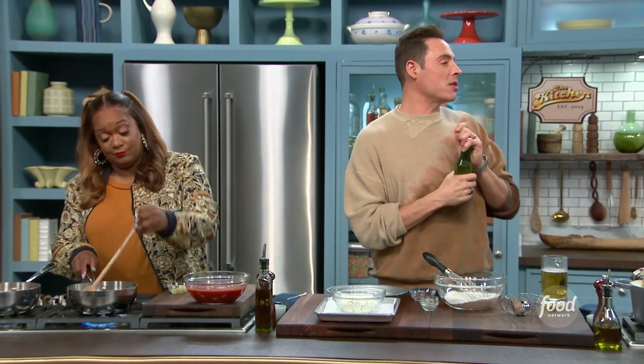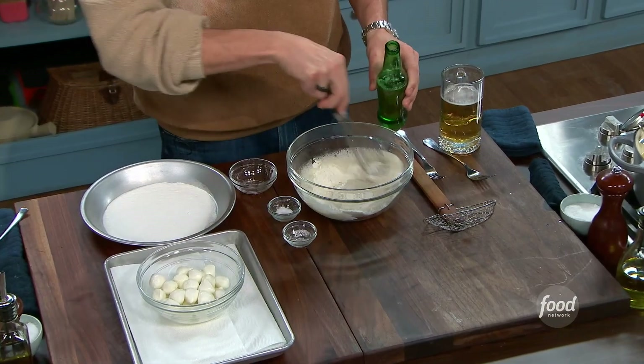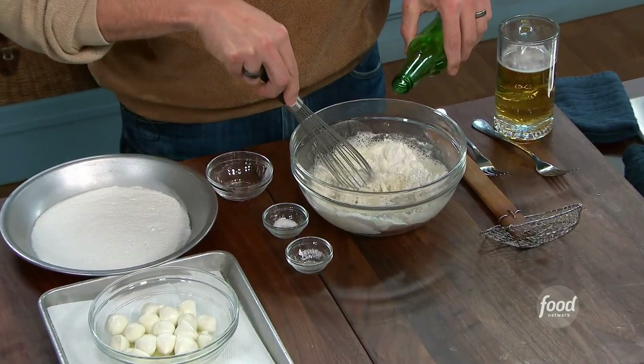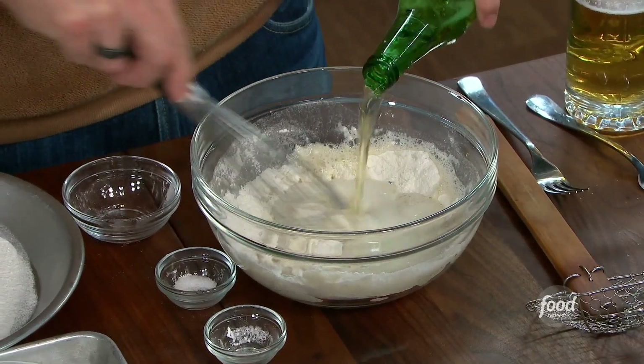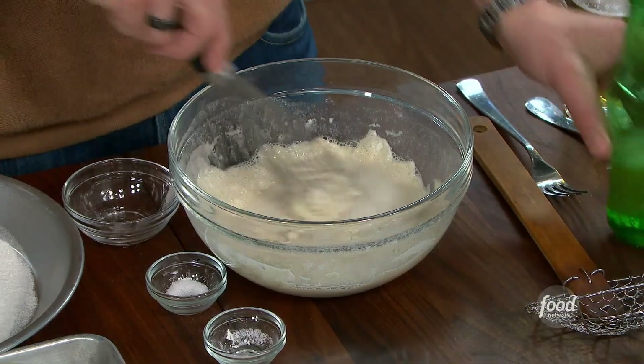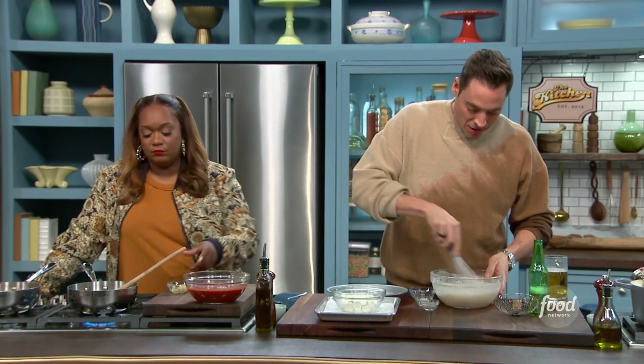Next comes that Italian pilsner — you can use any light beer. I don't like super dark beer in my beer batters; it's just too much bitterness. It's about a cup, but add it in stages. You don't want to over-mix, and you don't want to destroy all those bubbles and effervescence, which adds lightness and airiness to your batter.